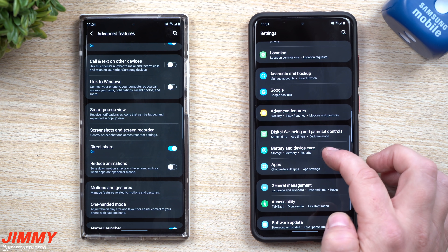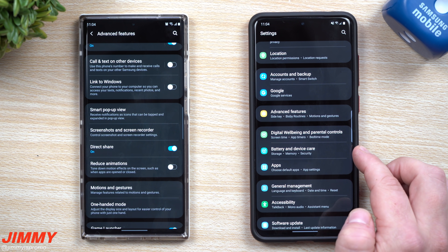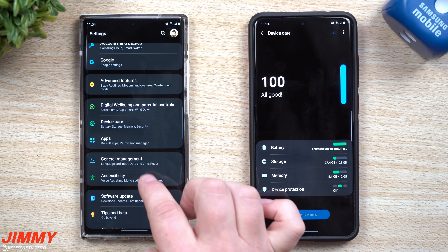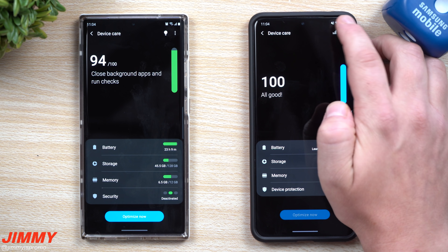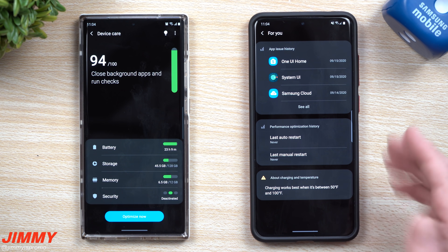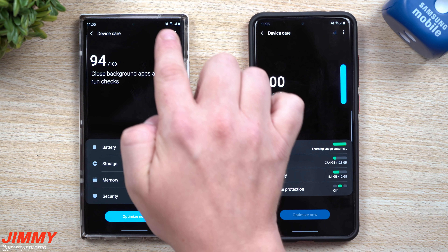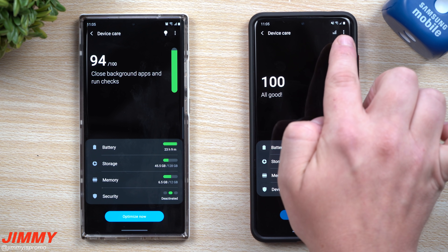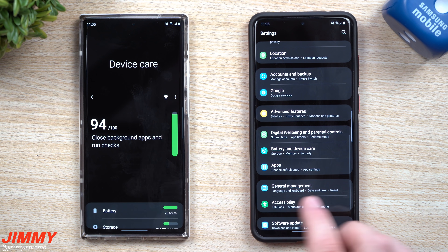One Hand Mode, Game Launcher, Dual Messenger, and Video Enhancer are all the same, with just a couple of new features in that menu. Scrolling down, Digital Wellbeing and Parental Controls are the same. Battery and Device Care is pretty much the same. Inside Device Care you'll notice a graph and history view — the insights icon was moved from under the More Options menu to right up at the top, just a small menu adjustment.